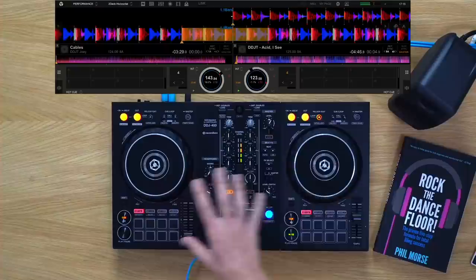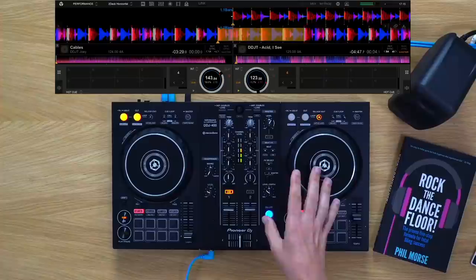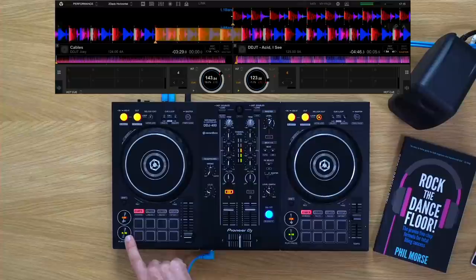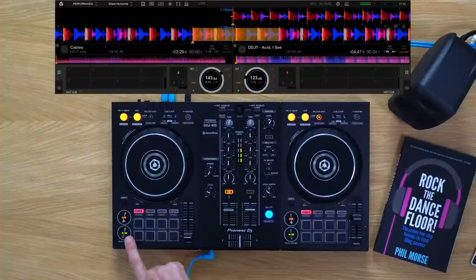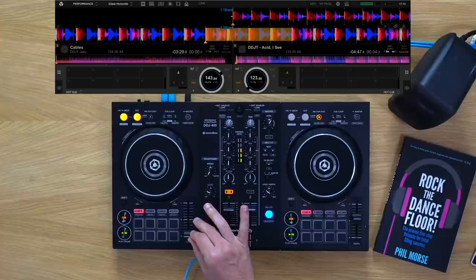It's important to line up a one beat on the incoming track with a one beat on the outgoing track. Keep that count going in your head — one, two, three, four — and on the one beat, start this playing. This is the first beat of the track, so I know it's on a one beat. Three, four, one, two, three, four — that's way too fast. I'm listening in my headphones. We're going to slow that down a decent amount and have another go. Way too fast still.